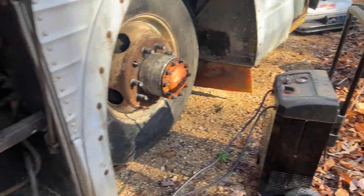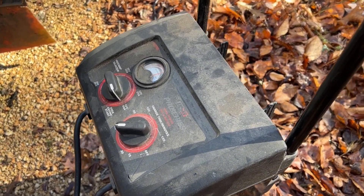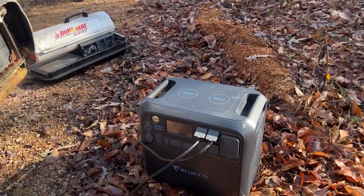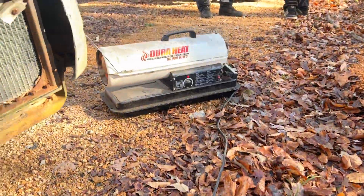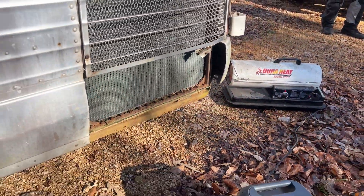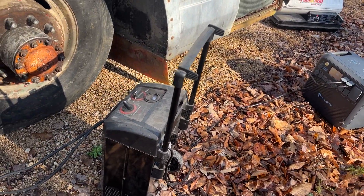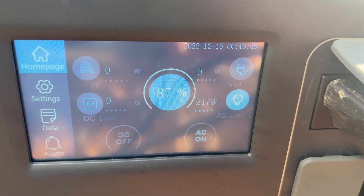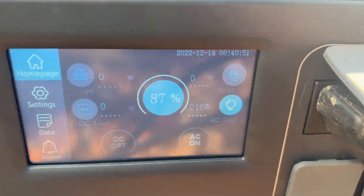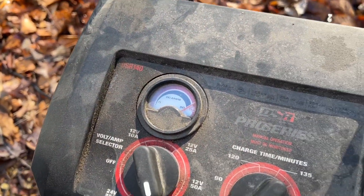We're doing the charger here — set it to 200 amp engine start mode. It's all being powered by the Bluetti, about a thousand watts right now. It's also firing the diesel heater to preheat the engine. We're going to click it on 200 amps in just a minute to get this dead battery to fire up, still powering the heater, and the battery charge is going into the battery.